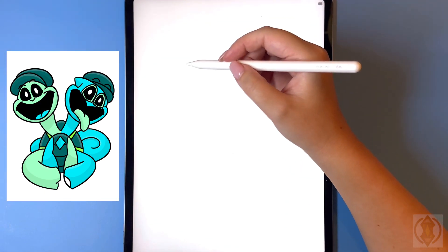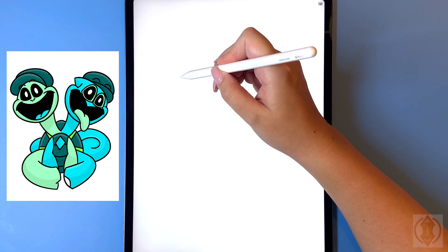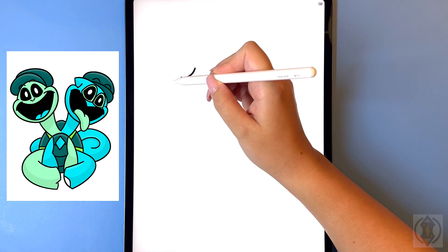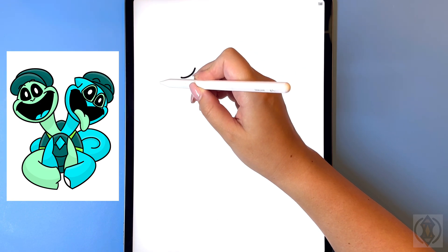First we're gonna get started with the left side of the head and we're gonna start with a curved line from left to right for the eye. Let's leave a gap in the middle and we're gonna replicate this over on the left.